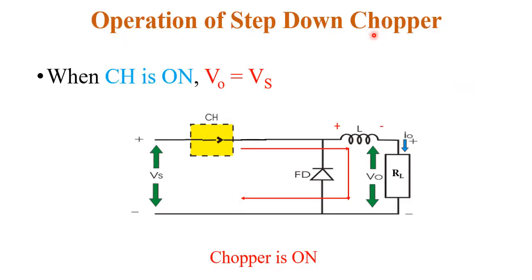Now the operation of the chopper. The chopper operates in two modes: first when the chopper is on, and second when the chopper is off. When the chopper is on, the switch is closed. The current flows in this direction in this loop, and the freewheeling diode is reverse biased. The current flows through the inductor, which gets energized with supply voltage Vs. The polarity across the inductor is positive and negative, and the output voltage across the load equals Vs.